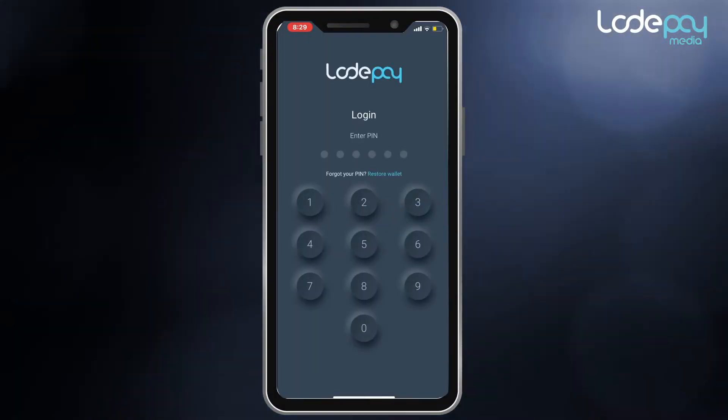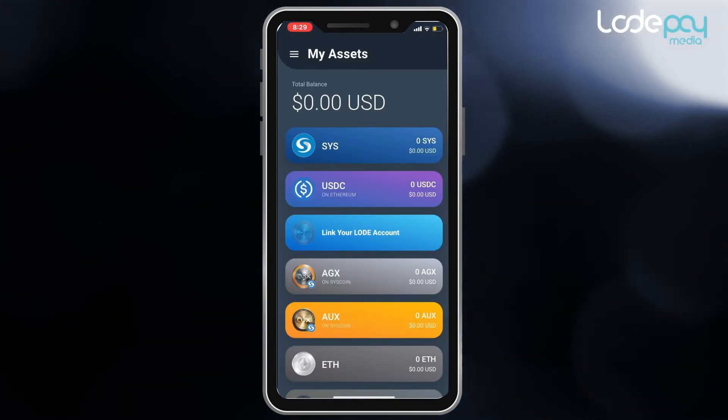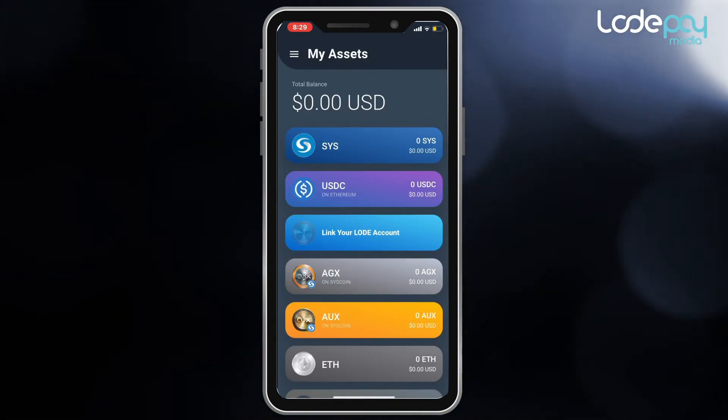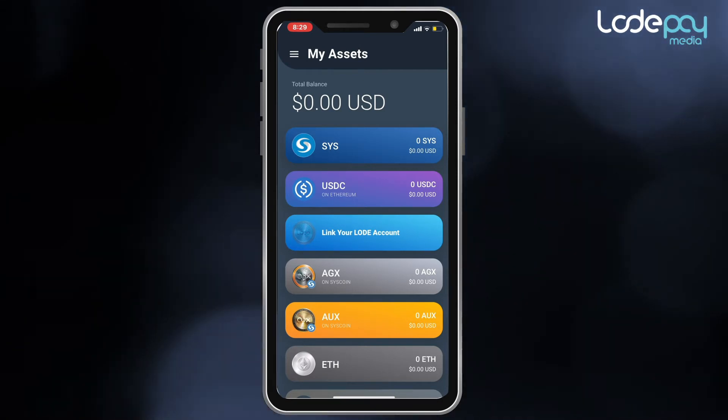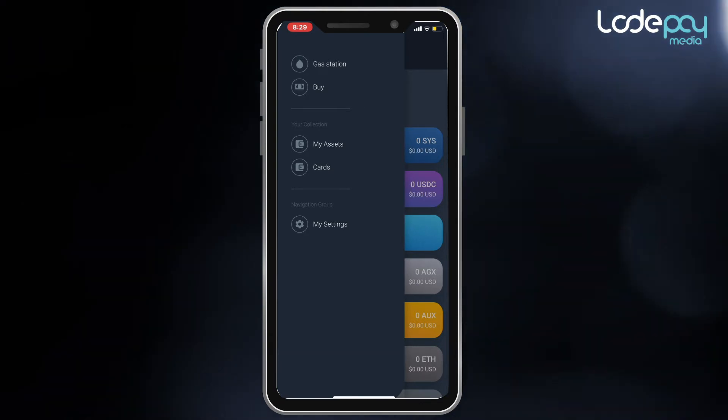The first step is to open your Load Pay mobile app, and then click on the three-line menu icon located on the top left corner of the My Assets screen. Then go to My Settings, located at the end of the list.